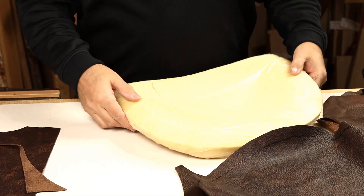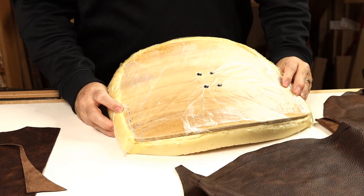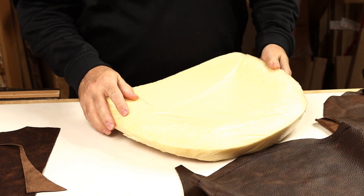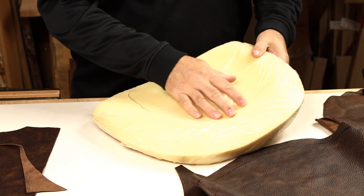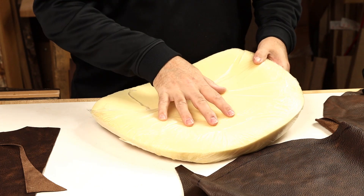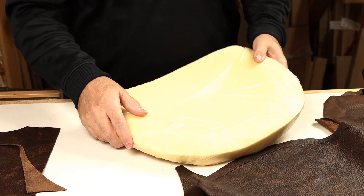I was happy with the comfort of the old cushion, so we're just going to leave that foam in place. It's got a little bit of silk film on there still — this is just to help ease the friction. Upholsterers often use silk film just to help slip the cover over with a little less resistance.